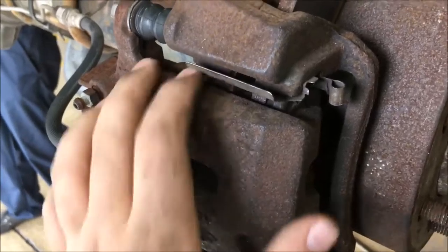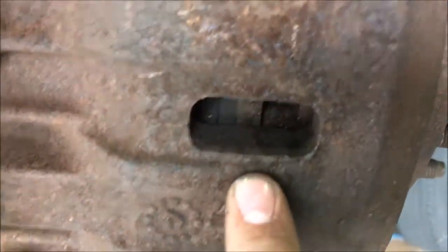This is your caliper. This is where the brake pads mount, as you can see — here's the brake pads in here. This is what the piston from the caliper forces the brake pads up against the rotor.